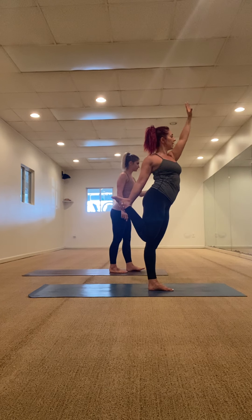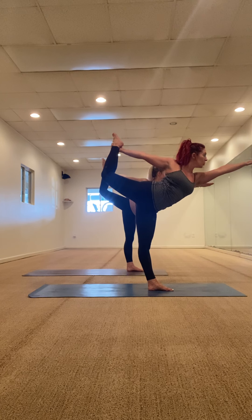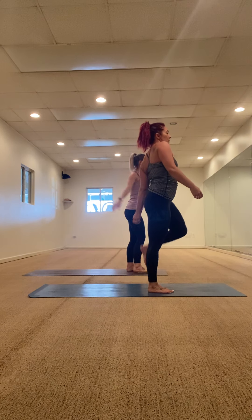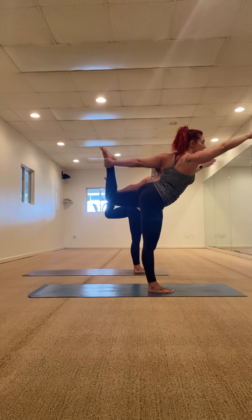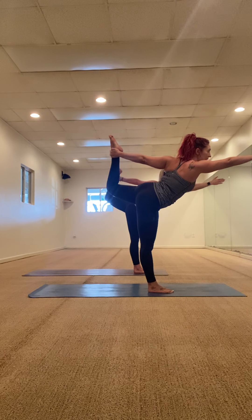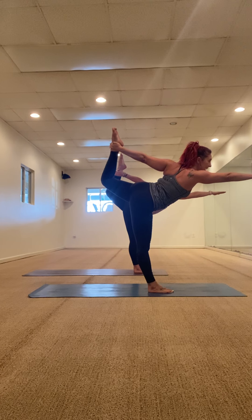Inhale your hands high. Right hand back to your right ankle, left hand up. Inhale, breath in, exhale — dancer. Set your gaze, use your breath. Stay here — three, two, one, release. Left arm brings it back, right arm up. Inhale, breath in, exhale — charge forward. Really focus here guys. Dancer requires a lot of pulling and pressing forward — you're falling forward, you're kicking back. Five, four, three, two, one. Release. Inhale your hands high, exhale fold forward.